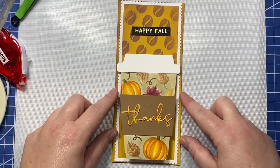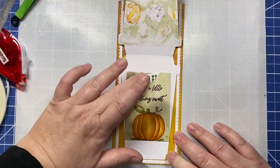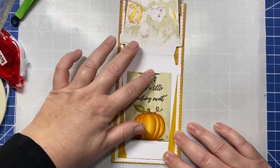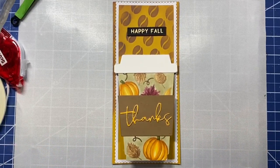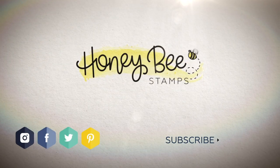And that is our card for today, everyone. I hope this card puts you in the autumn spirit and gets you all excited to make some great autumn themed cards this year. There are lots of great products from Honey Bee Stamps you can use to make adorable autumn cards. Alright, that's all I have for today — have a great day and I'll see you again soon in another video.